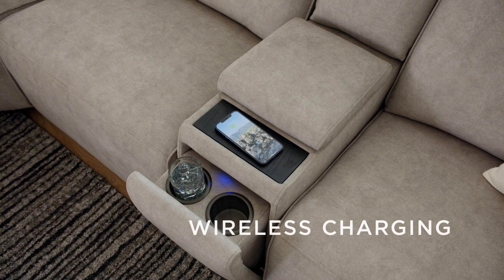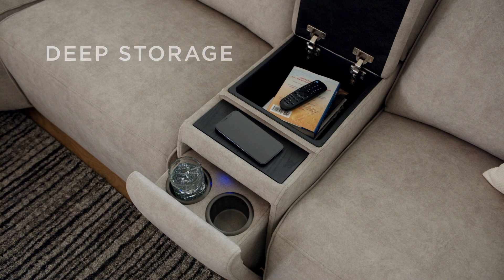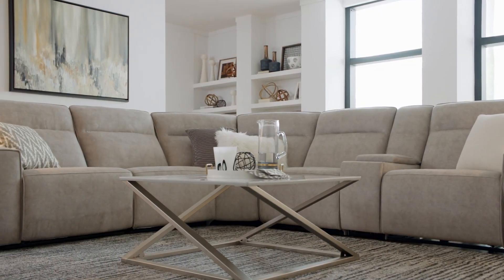The console also offers convenient wireless charging and deep storage for all the necessities. With soft but durable fabric that blends light gray and beige, Bedford Park can easily coordinate with any room.